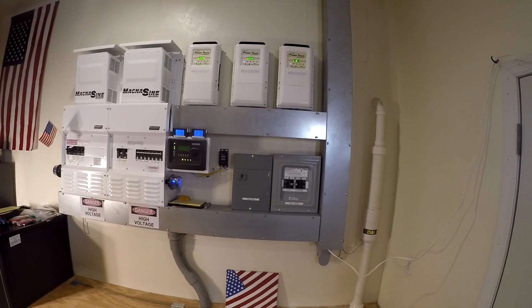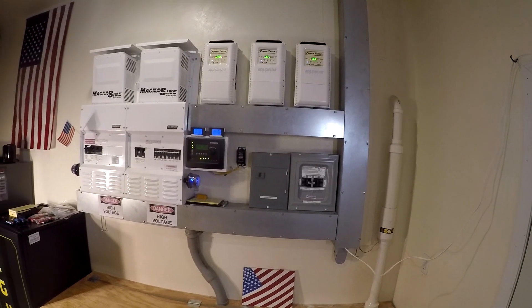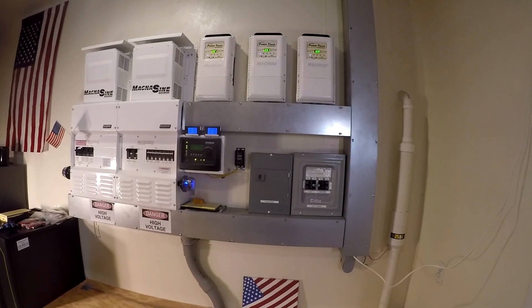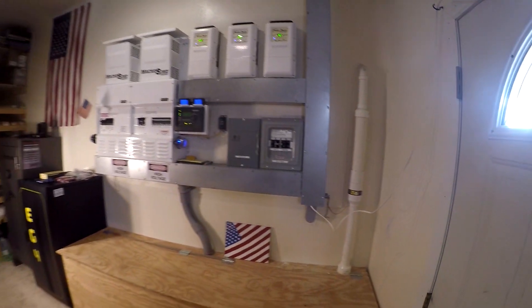I'm running four space heaters, a mini split, a pool pump, and the rest of the house. We're still running the main heat pumps off the utility on top of that, but the solar is helping a lot.